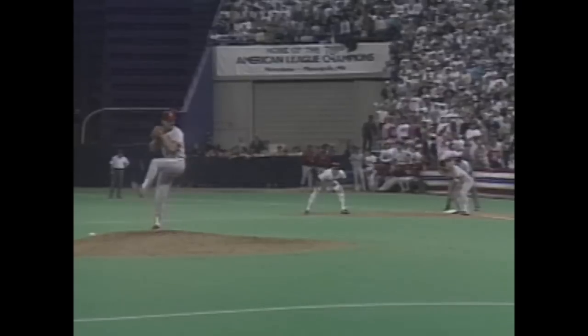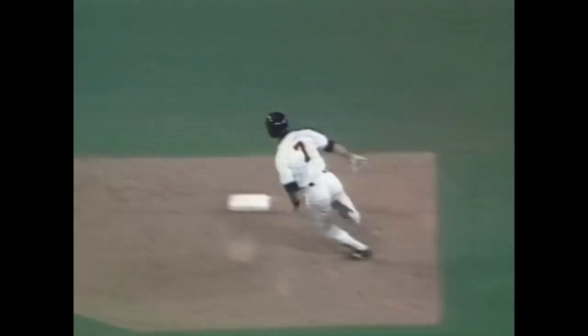One out. Rip toward the gap in right center field for extra bases, up against the fence. Gagney around third on his way in. The game is tied on a double.